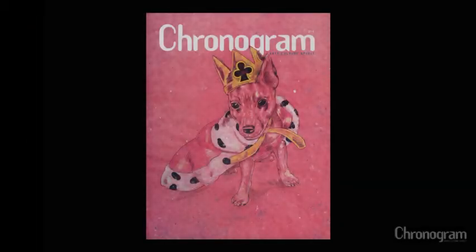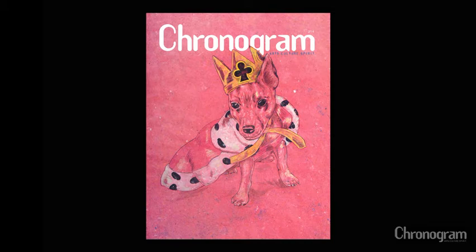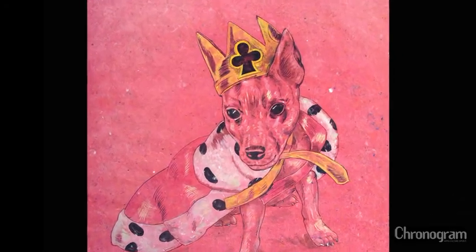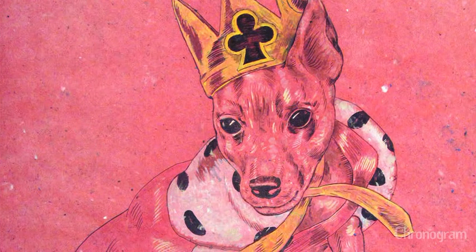The image on this month's chronogram is the king of clubs — it's a testament to a little chihuahua in a king's robe and a king's crown. It's a little comment on how we covet power and how a little creature can take over, or think more of themselves.